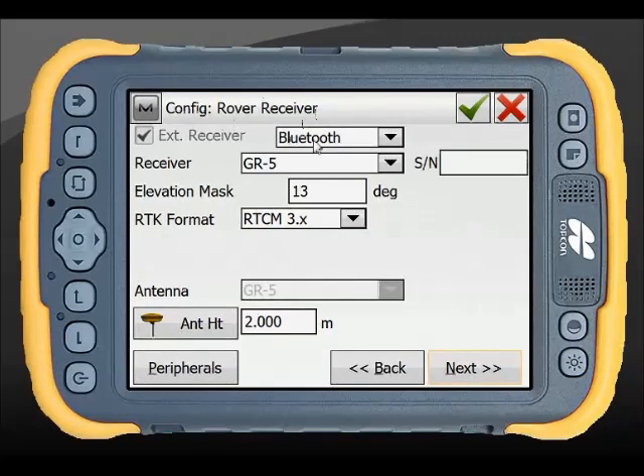I can now see at the top I'm onto my rover. Again I'm going to choose my Hyper-V as my rover, RTCM3 to match my base. My antenna height I'm going to leave at 2 metres. Again, you can change the antenna height when you go through your setup.